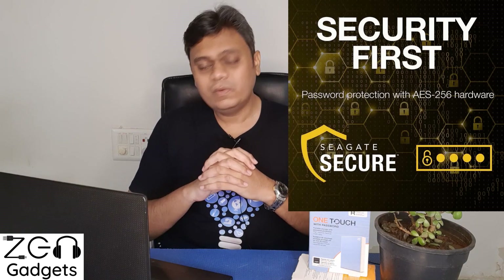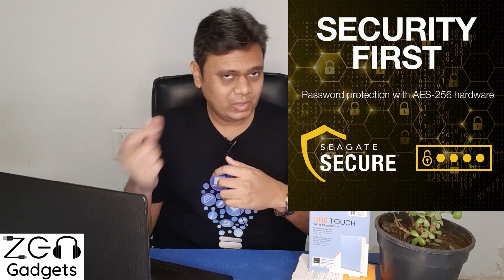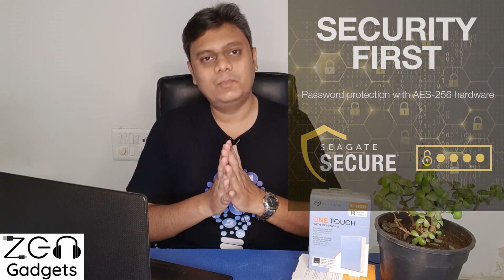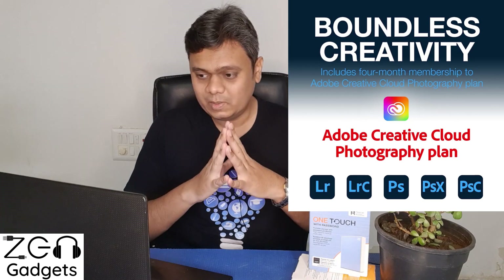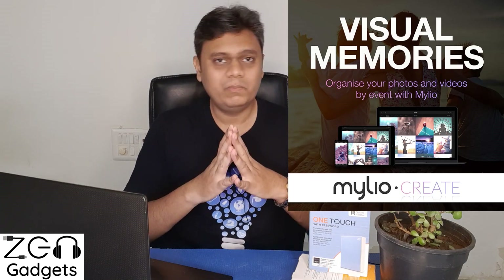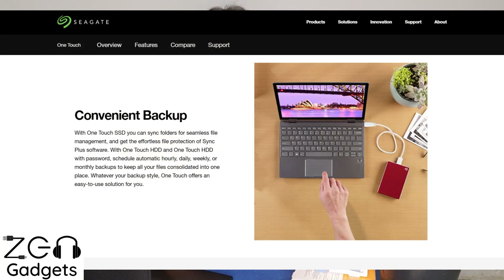The third point is features. This hard drive comes with 256-bit AES hardware encryption, meaning you can use a password to lock down your data. There's a small utility from Seagate to unlock the drive on your laptop or PC. It also comes with four months of Adobe Creative Cloud Photography subscription, a photo organizing software called My Leo Create, and Seagate Toolkit, which allows you to set up automatic backups as per your convenience.